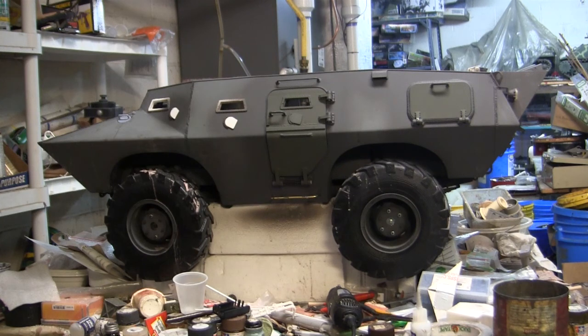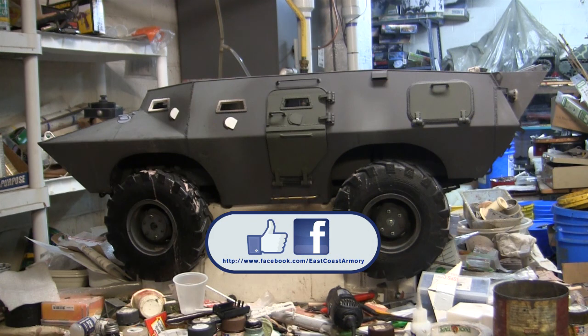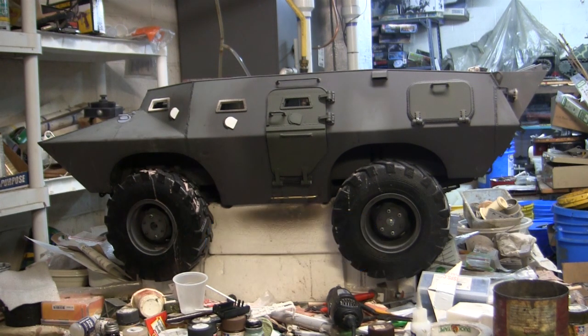That wraps up this project update video for the 1.6 scale scratch-built Cadillac Gage V100 armored car. If you like this video, subscribe to the channel to keep up to date on new posted content — whether 1.6 scale project update videos like this one or the other smaller scale model showcase videos that frequently get posted. You can also like on Facebook for more photographs of this build posted since the project start as well as other builds. Don't forget to swing by eastcoastarmory.com for more 1.6 and 1.16 scale builds and detail components. Thanks again and see you on the next one.